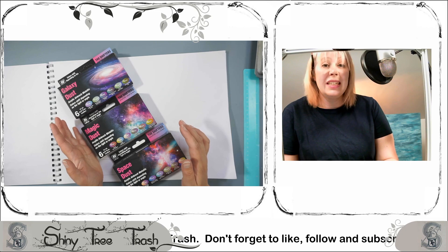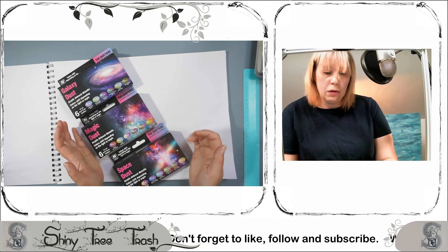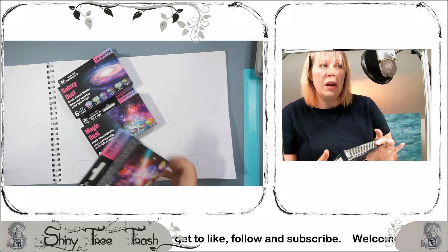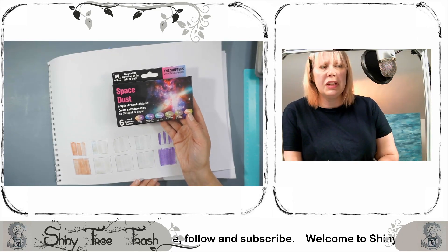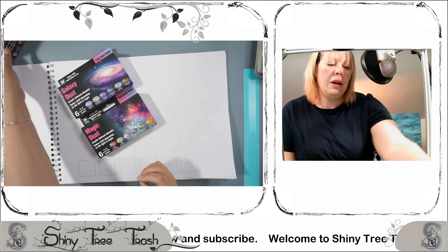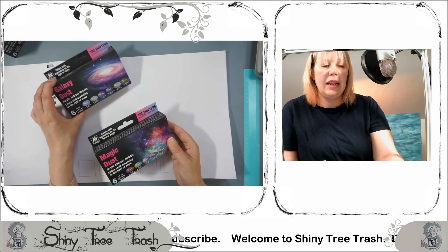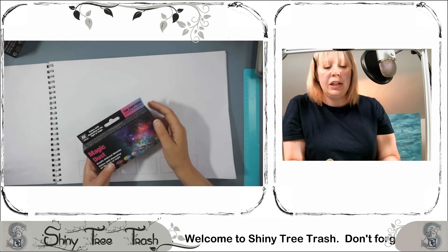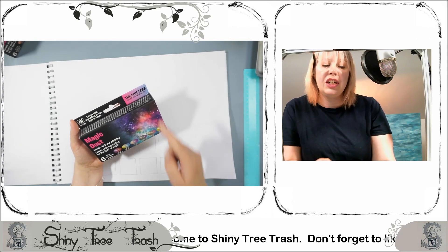I want to look at the second pack today. The last pack we looked at was the Space Dust one — just a quick flash, that's what we have already done. I'm going to do the same process again for the next pack. We'll go with Magic Dust this time and we'll look at Galaxy Dust next time. These are a pack of six colours that I referred to as the Shifters.